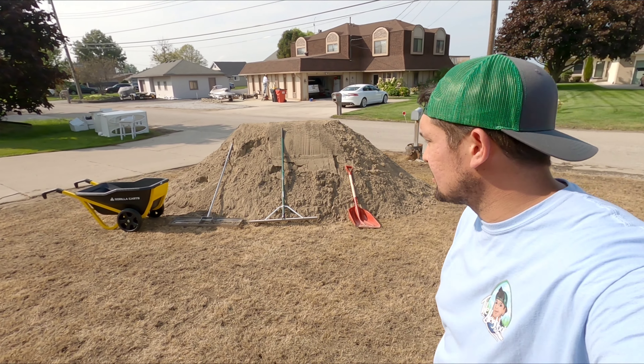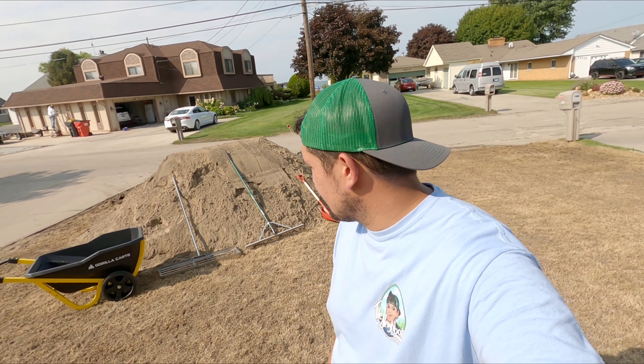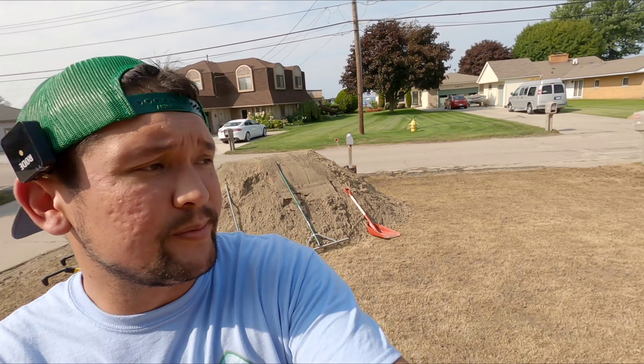It's probably going to be a two-parter because I'm doing this solo. We have eight yards of sand and four yards of dirt, and I was kind of nervous about using sand because I wanted to have a level lawn.